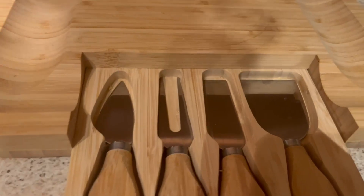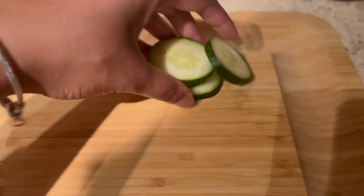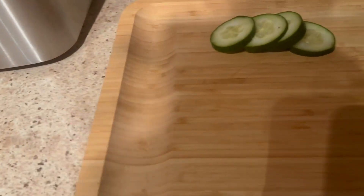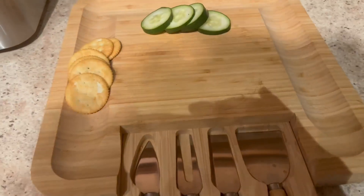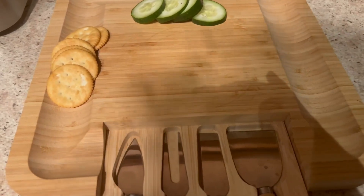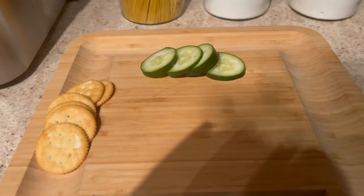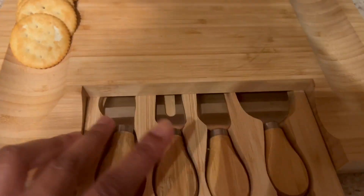I actually have some cucumbers I'm adding to this. It looks cute. I'm also going to add some meats and some crackers. I have a few apples, celery — I'm going to cut that up — and some carrots. Just having a little get-together.